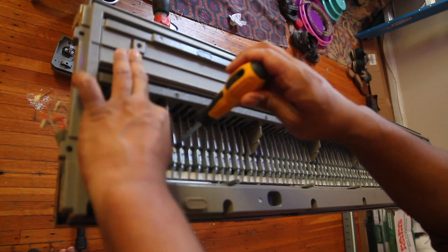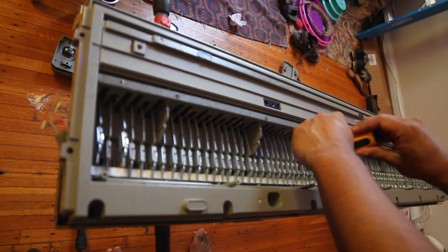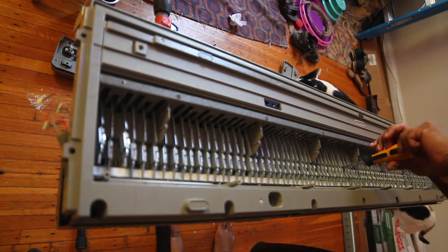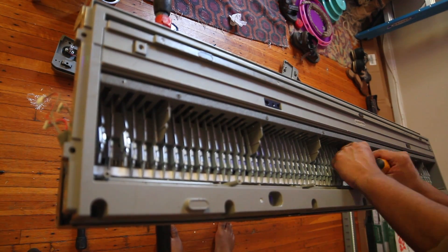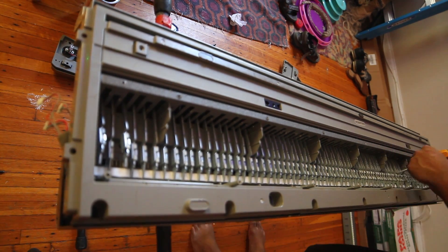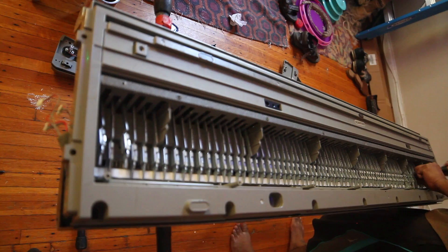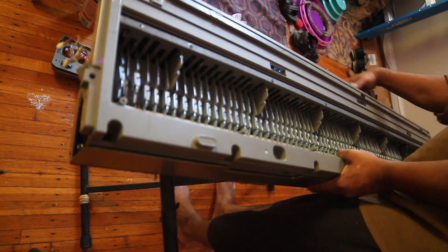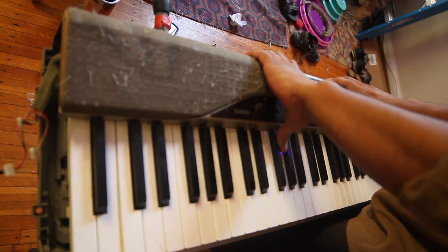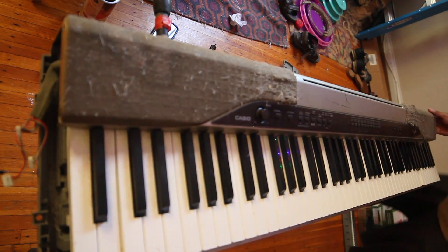Those metal pieces going up and down the keyboard — those are the hammers essentially. They mimic the real piano feel of hammer action and they're weighted. Some of these screws you have to maneuver the hammers a little bit out of the way to get to them. When pulling out the top panel, the trick is to slide it upward because it rests in a little slit — and be careful because there are electronics hooked up to it.